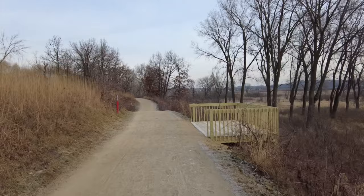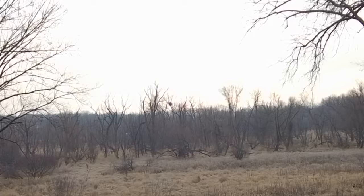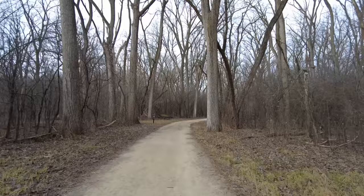It's so neat — the parks department built this platform so that you could view the eagles nest. All right, that's five miles done. It was peaceful, it wasn't too cold, and another successful run. Okay, until next time.